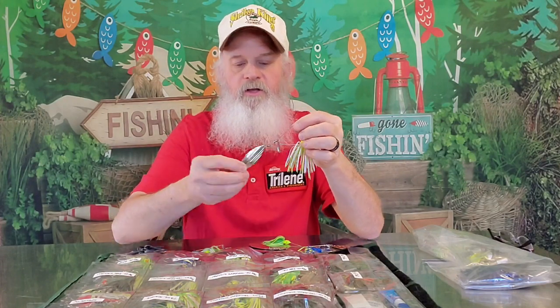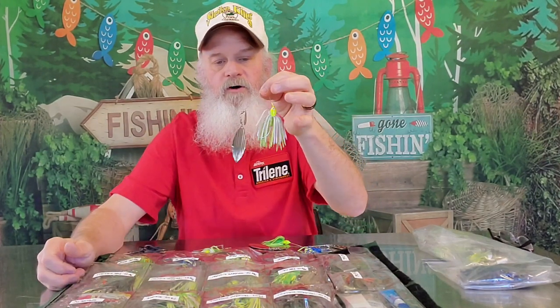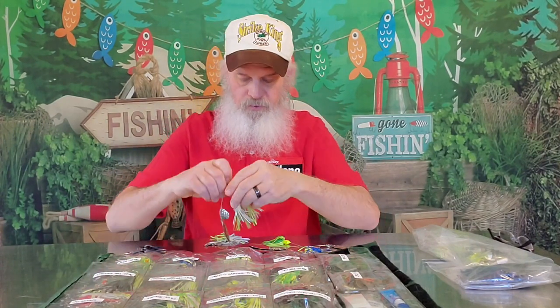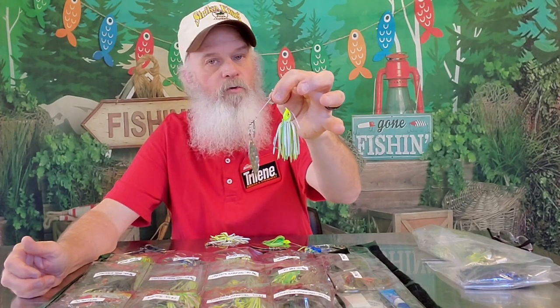I choose a little bit smaller willow leaf. These are the fluted blades, like I showed you last week on the double Colorado — the chartreuse and white. Because these give off the least amount of flash compared to a diamond willow leaf, which has a lot more flash.